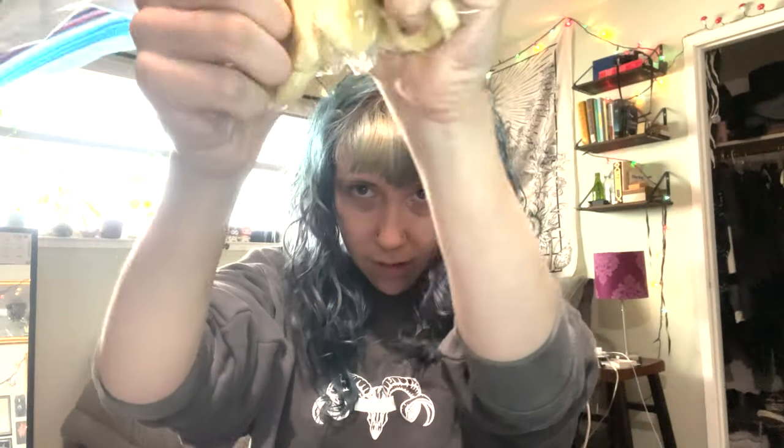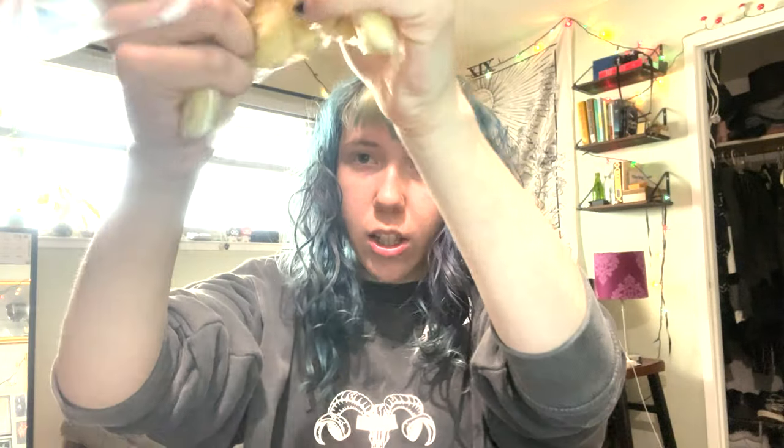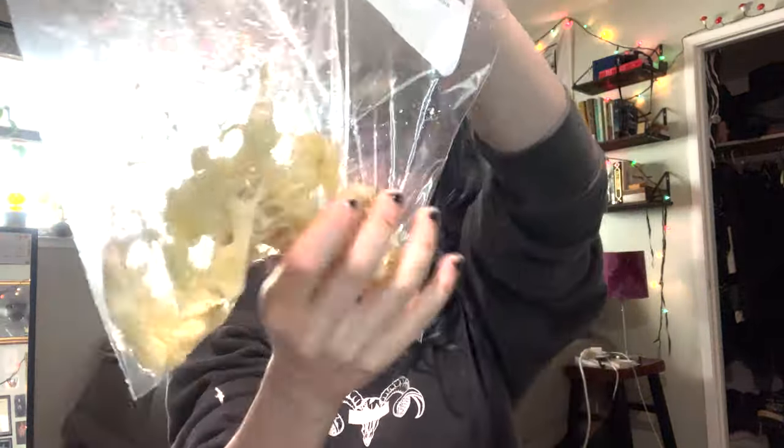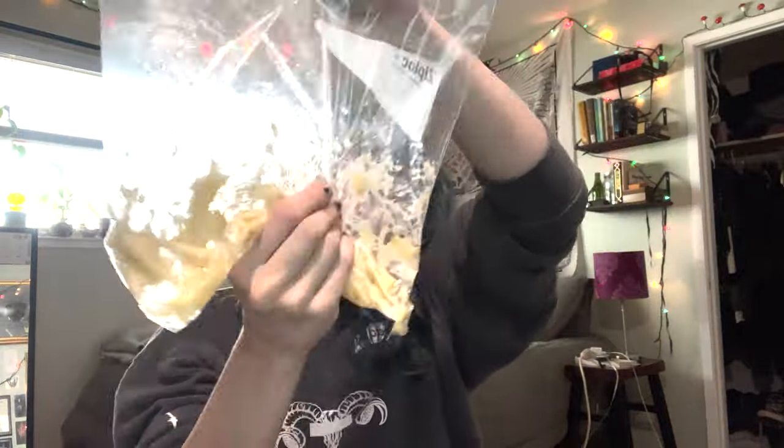Now you're just going to mash it until it gets a nice smooth consistency, squashing your banana to a consistency similar to this.